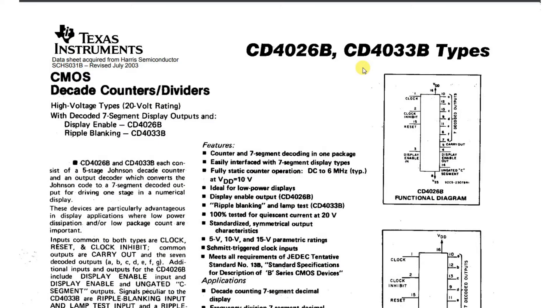Hello everybody, let's take a look at the specification for the CD4033. This is a counter and seven segment decoder in one package.